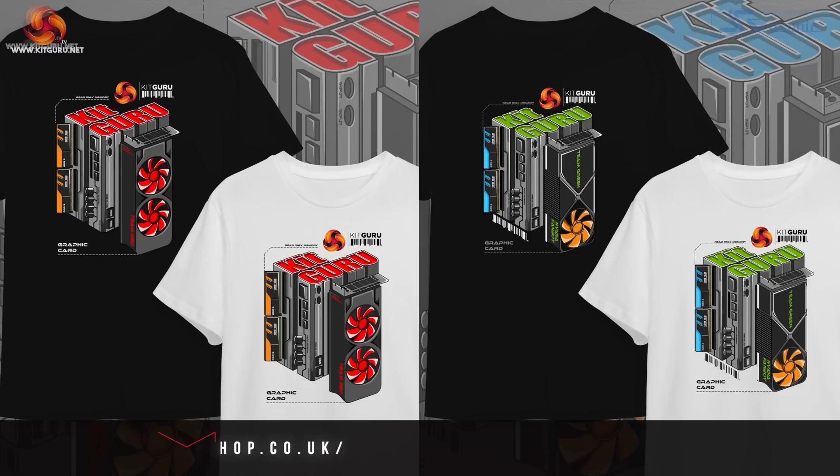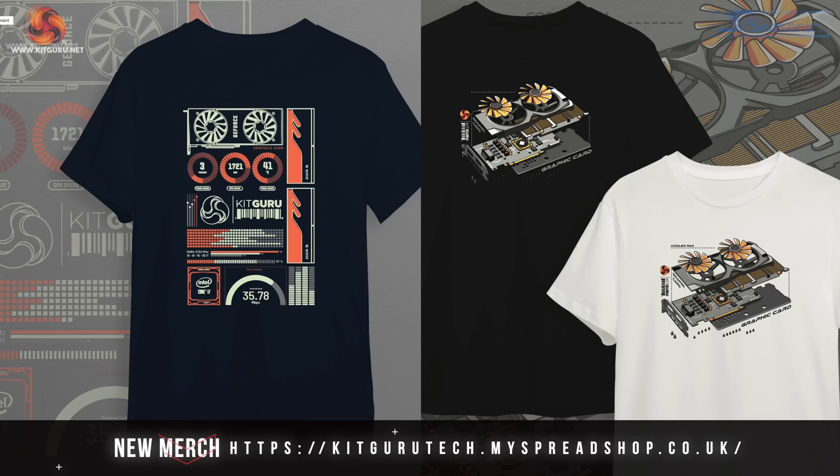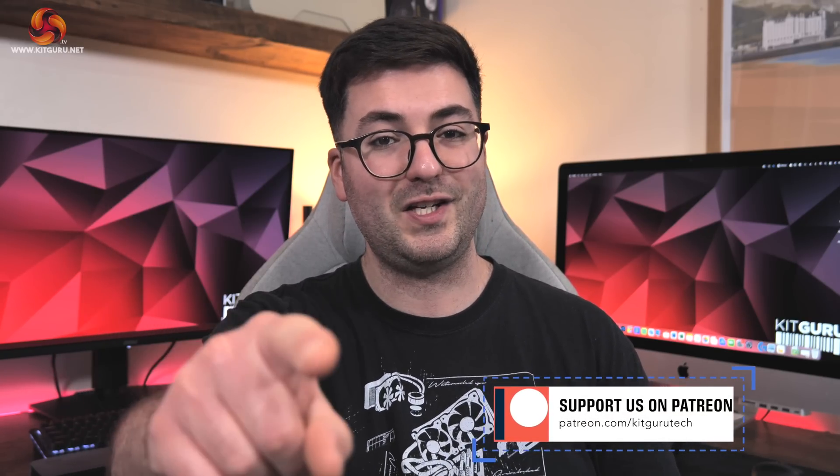That's where I'm going to leave this video. If you liked it please toss me a thumbs up and let me know your thoughts in the comments below. Please subscribe if you haven't already and hit the notification bell so you don't miss new uploads. You can find a link to our Discord server in the description, and consider picking up some of our merch or backing us on Patreon. I'm Dominic for KitGuru and I'll see you in the next video.